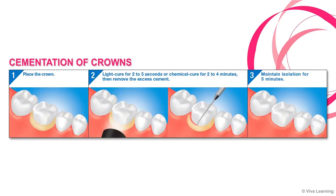To see how easy this cement is to use, let's take a look at the cementation of crowns. For long-lasting adhesion, all you need to do is place the crown, light cure the margin for two to five seconds, or chemical cure it for two to four minutes, remove the excess cement, and maintain isolation for five minutes.